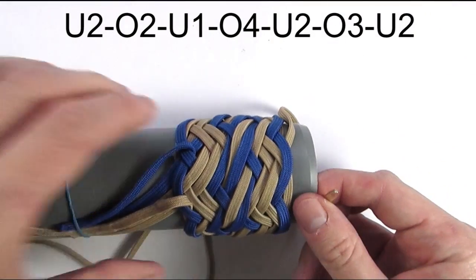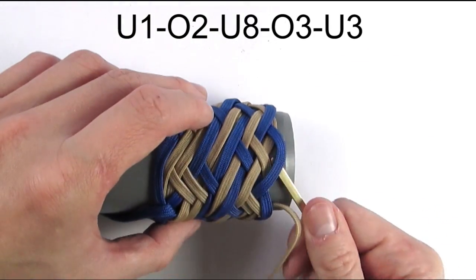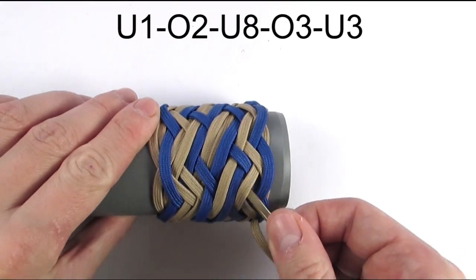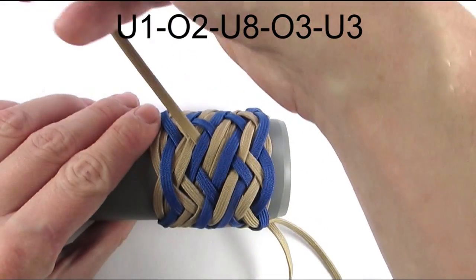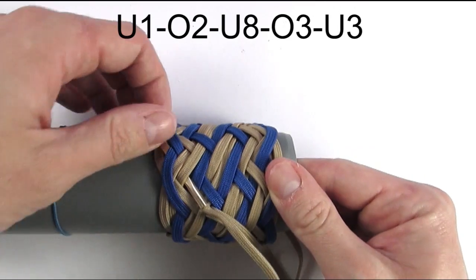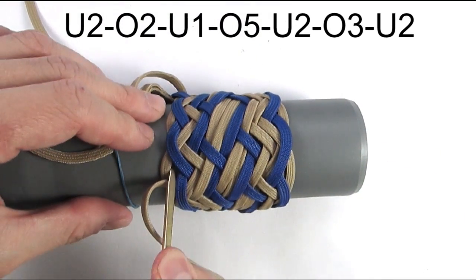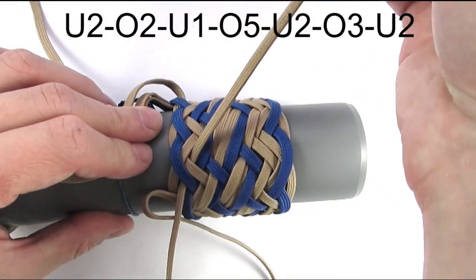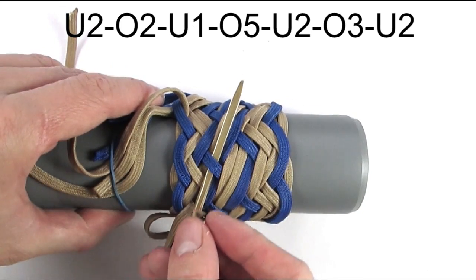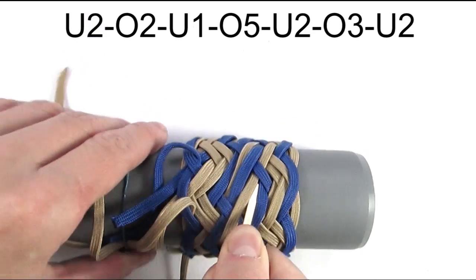We again travel on top of the second cord and enter the knot with an under one, then go over two, then travel under the three blue cords — going under eight — then over three, and under three. We do not exit the knot on the left side. We are going to start our next sequence with an under two, then go over two, under one, then continue over five, under two.